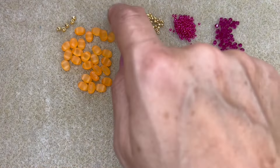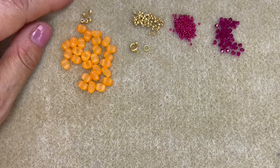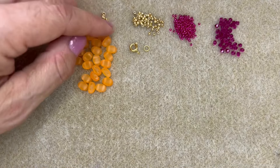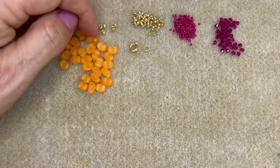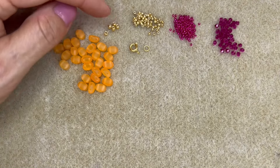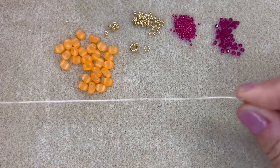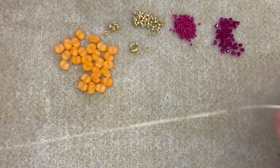You'll also need either some size 8 seed beads or a Pilos finding. A Pilos finding is a little gold finding that you can use in place of a size 8 seed bead, but I'm going to show you how to make these bracelets with the size 8 seed beads rather than the Pilos bead. This design is by the lovely French designer Puca and I'm doing it in this gorgeous Bollywood Wedding colourway. You're also going to need a beading needle and some beading thread.